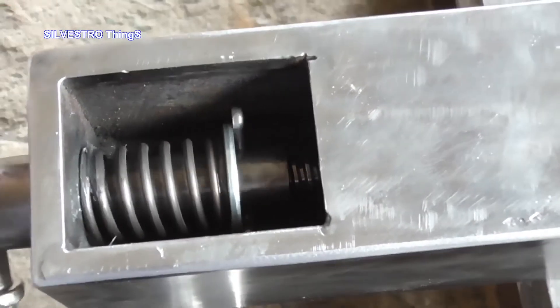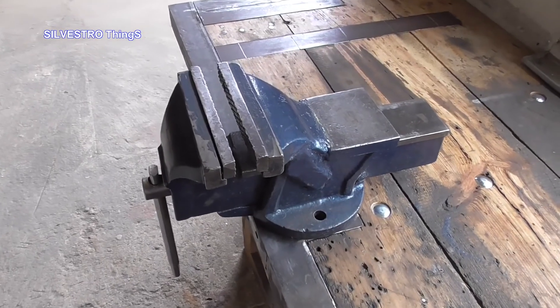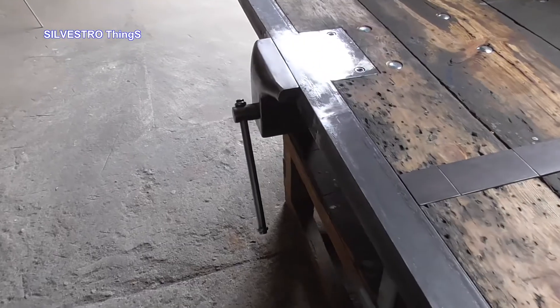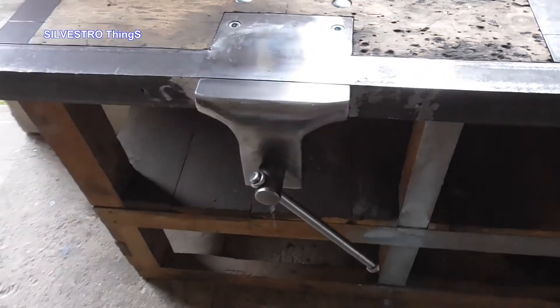Finally, I installed a spring on the screw. Previously, so much space on the table was taken by a small ordinary vise. Now little space on the table top is taken by the large vise, with smooth jaws parallel to the edge of the table.